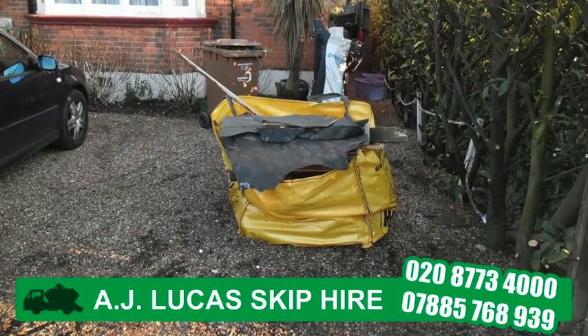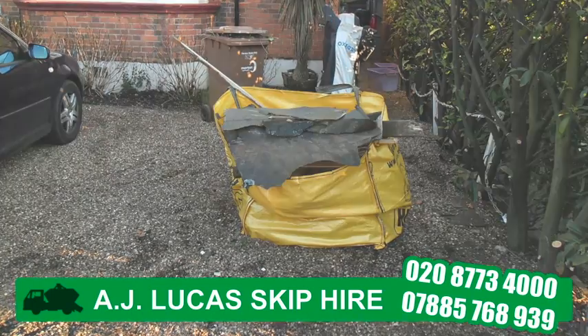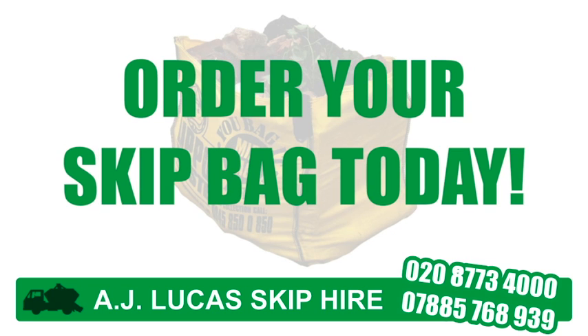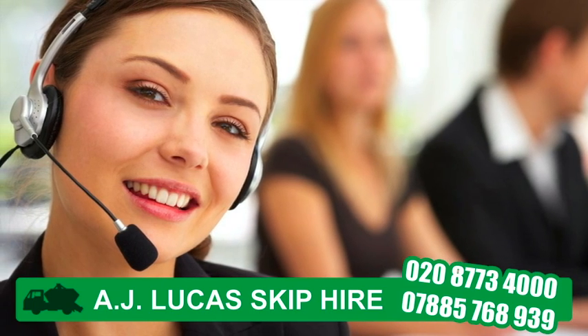We can also collect your own skip bags, whether it be building material bags or other companies' skip bags. Ordering a skip bag from AJ Lucas couldn't be simpler. First, give our friendly team a call and tell us how many skip bags you require.